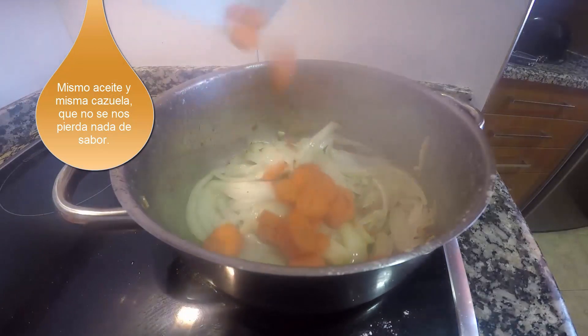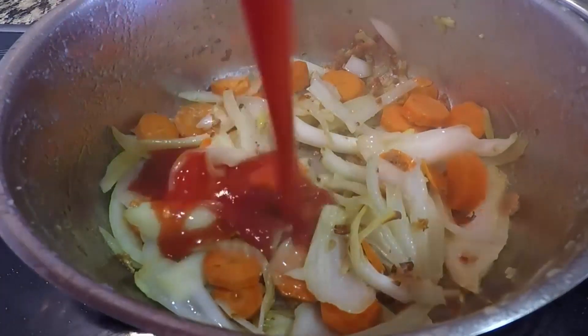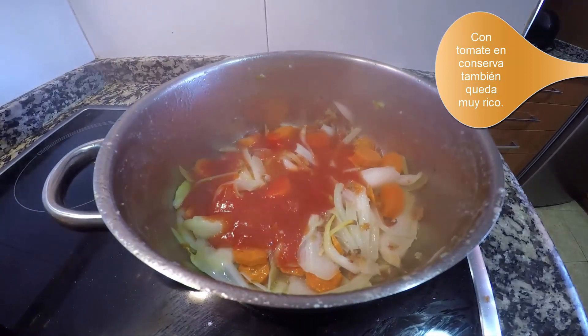Utilizaremos la misma cazuela con el mismo aceite para dorar la cebolla. En cuanto coja color, añadimos la zanahoria y el tomate triturado. Podéis utilizar tomate normal y triturarlo vosotros; yo me he ahorrado ese paso.